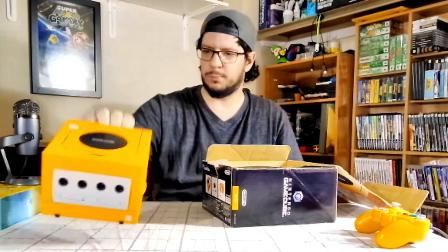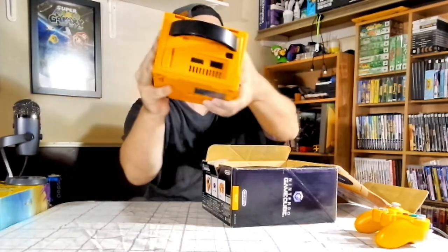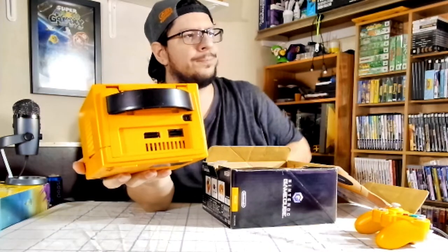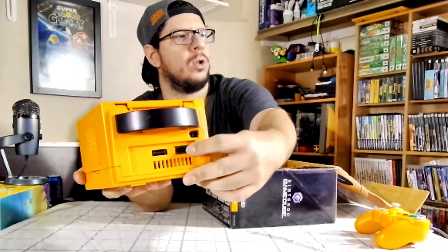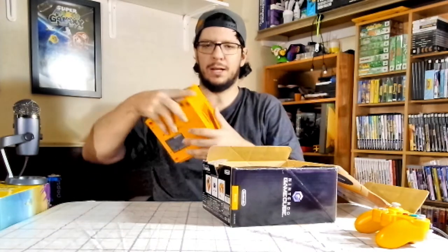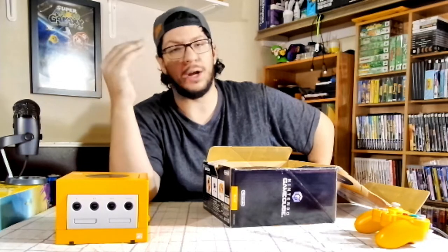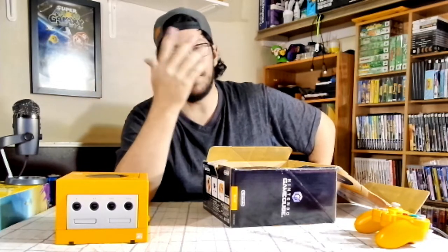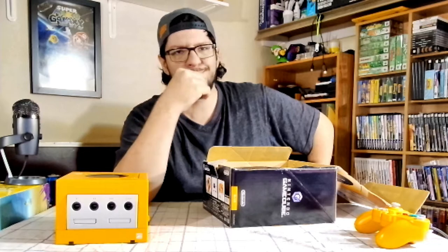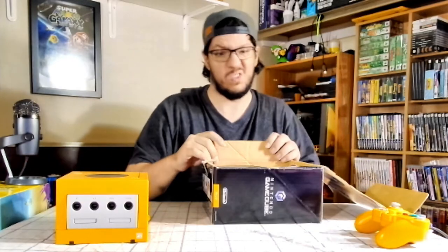That's the GameCube right there. It comes with analog and digital output — there's analog right here and then there's the digital port right here. Apparently the GameCube digital cable for component output is very hard to find and would probably be expensive. eBay might be the place to find them, but I haven't found them in my area yet.